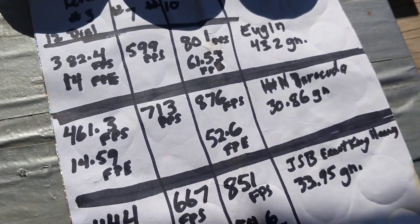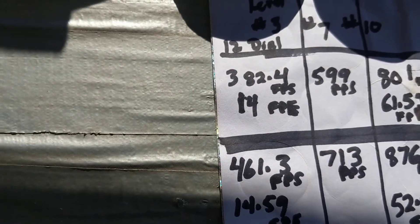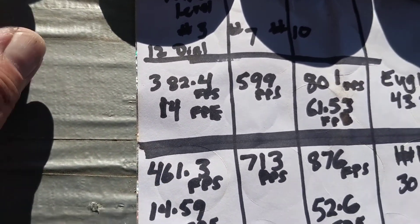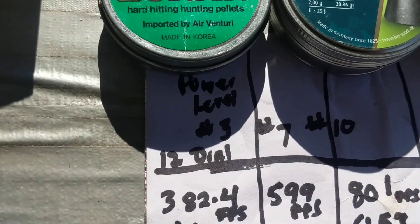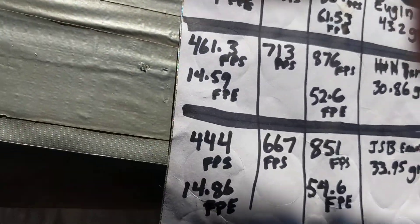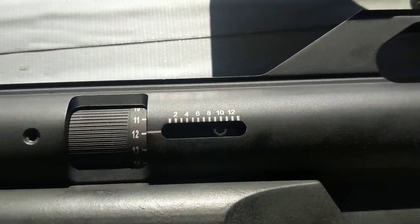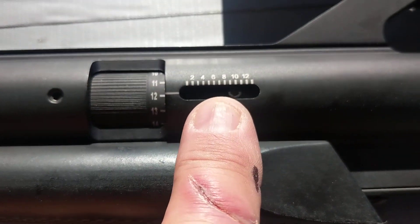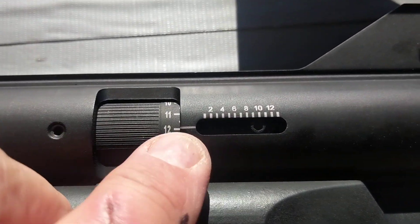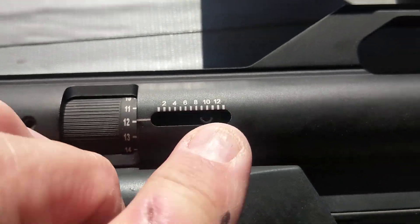I did it on three different power levels: power level three, power level seven, and then power level ten. On the dial it's number 12, so it's consistent where I set it. So always number 12 on the dial — I'll show you that — and the power levels are right here. I got it on number three, number seven, and then number ten.